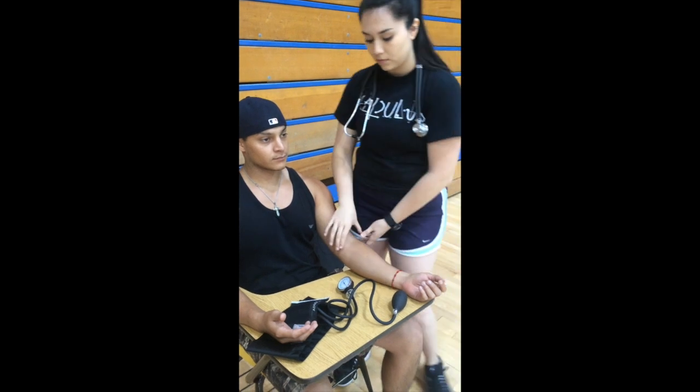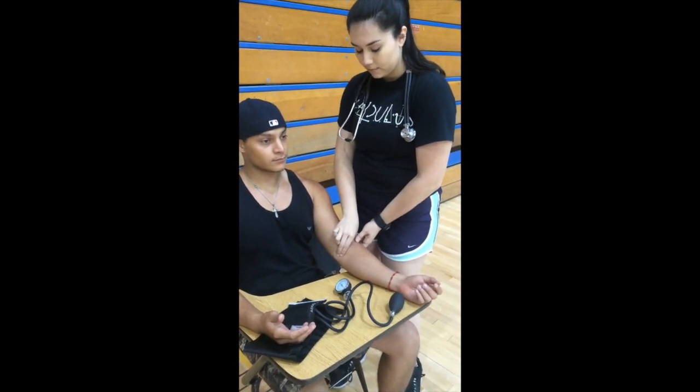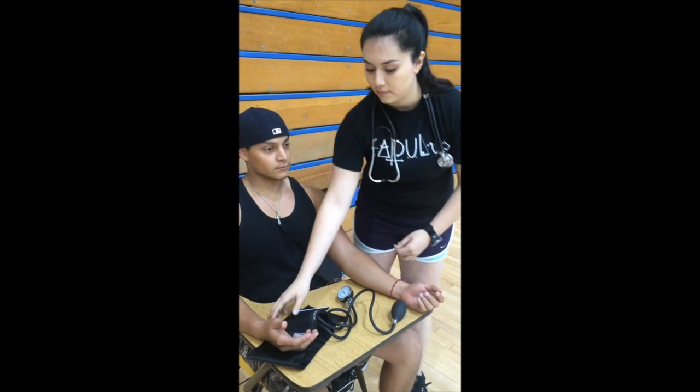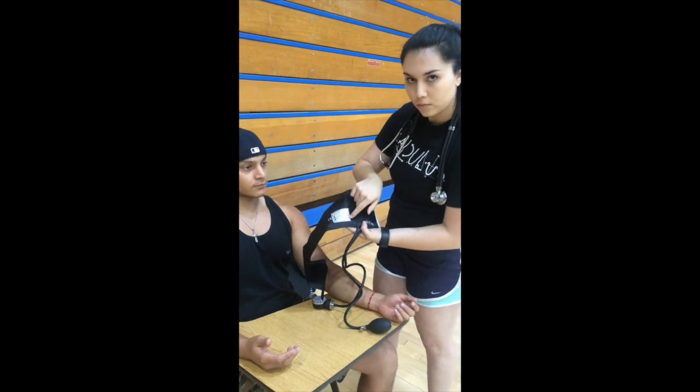Next, you will be feeling for their brachial artery while making sure you can feel the client's pulse. Then you are going to line up the artery arrow that is on the cuff with the client's brachial artery.